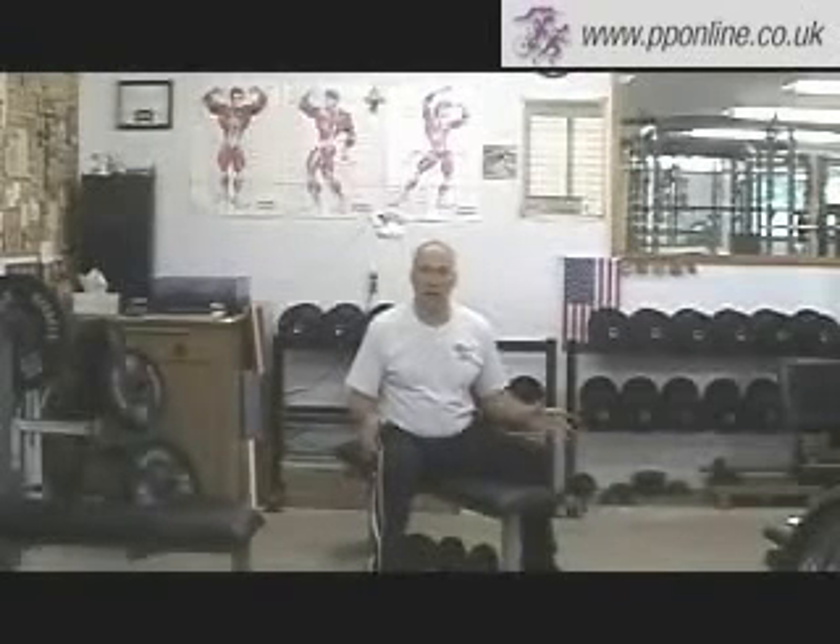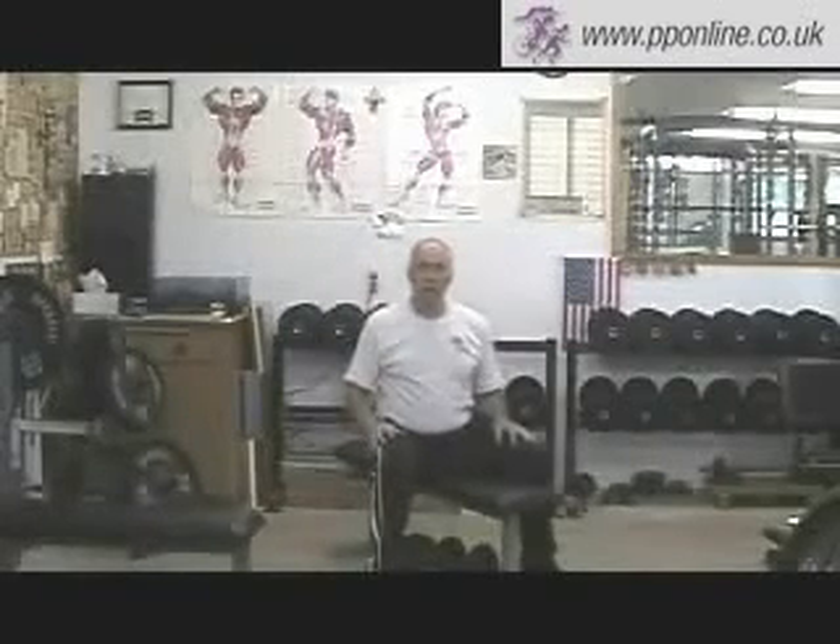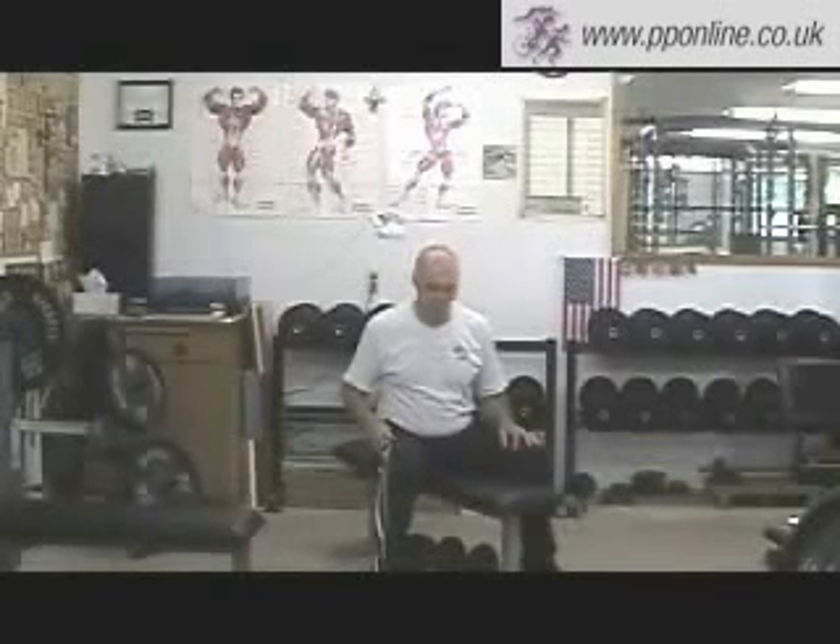The reason you're doing this in a seated position is it eliminates what we call the body language, which means you're not able to use your legs, your calves, your thighs, your ankles — anything to help move that weight up. It's just flat. You're on your butt, you're moving the weight up. There's going to be a little bit of sway, but you're going to try and control that to a large extent.